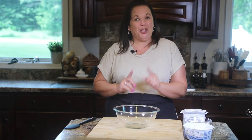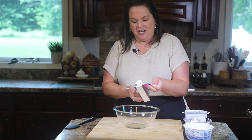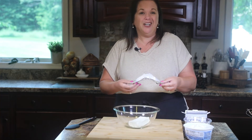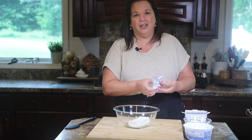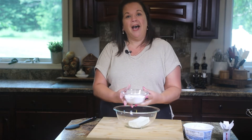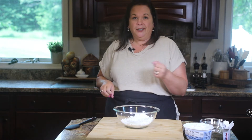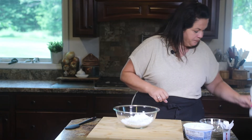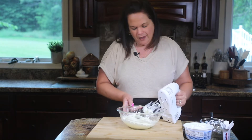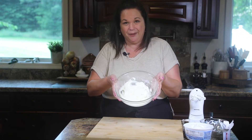For the third layer of our pumpkin lush, we are going to add some cream cheese. I have a block of cream cheese — you can easily use the lower fat version. It works best if it's softened, so if I know I'm going to make this, I will set out my cream cheese the night before and let it come to room temperature. Then we're going to add some powdered sugar to the bowl, get in there with an electric beater, and get this thoroughly mixed.